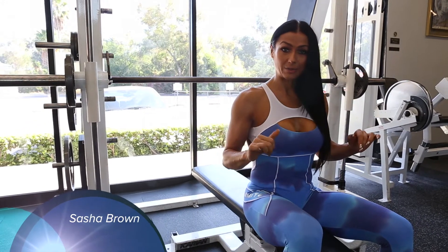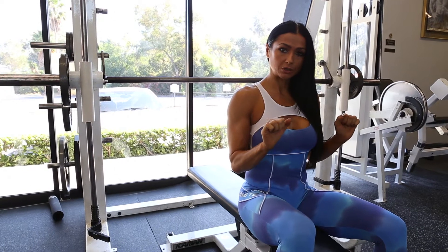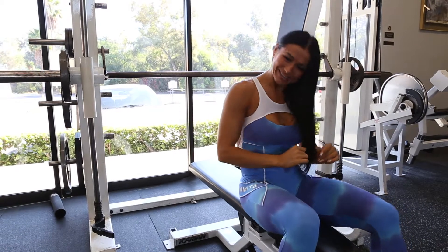We're going to do chest press with a little trick. We're going to use a really close grip, which is going to work your tricep better. For us girls, we don't want to have those jiggly arms, right? So let's do this.